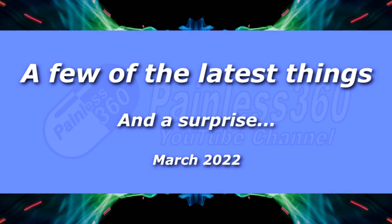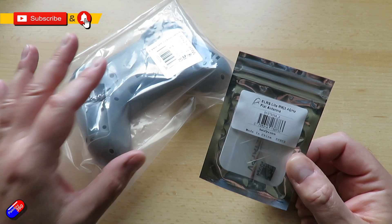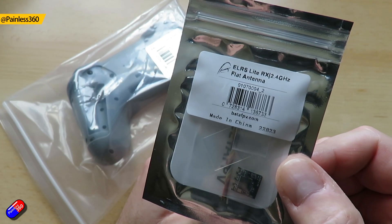Hello and welcome to this very quick video on a couple of things that I've got here that probably aren't worth a video in their own right, but just to let you know what they're about. First one is this thing here — this is the ELRS light.